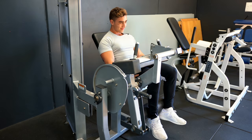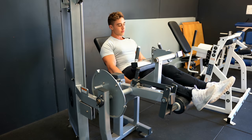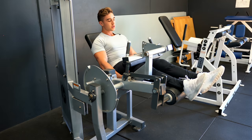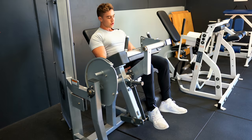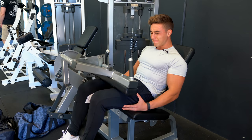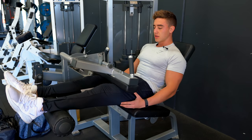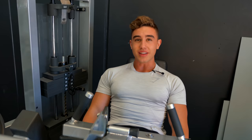So first exercise, guys, is a seated leg curl. Doing them nice and slow, getting a good squeeze in the hamstrings, slowing the way down. I'm just going to stop, reset and go again. We've got about 10 to 12 reps. I did about 12 reps and we're just going to do partials — slow partials, squeeze. His burn is insane.